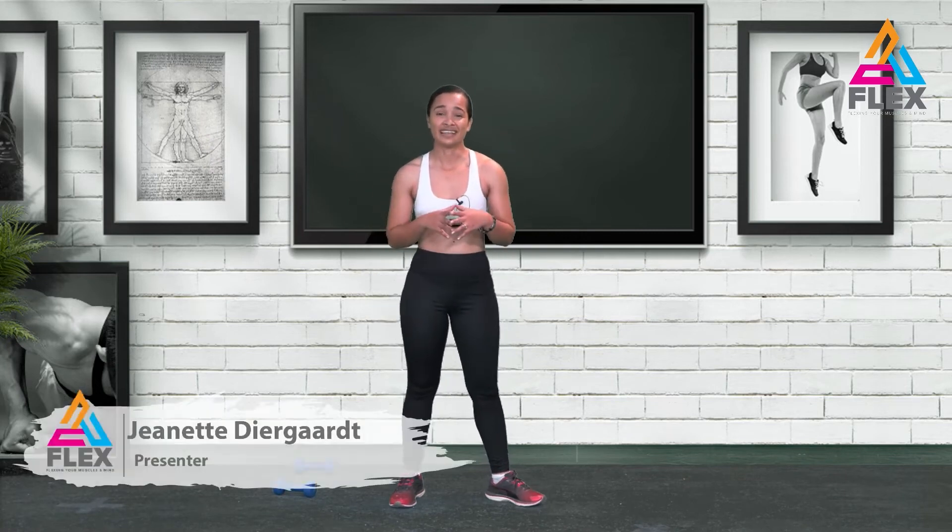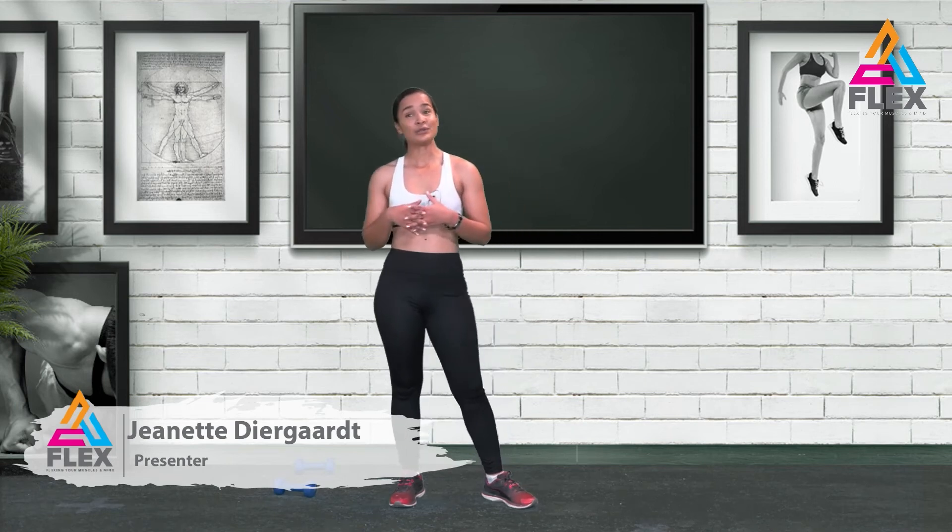That brings us to the end of the workout. If you pulled through with the warm-up and the workout, you will definitely be feeling it — well done to you guys. We're going to do the cool down right here, so enjoy it. It is literally my favorite part of the workout. See you in a bit.